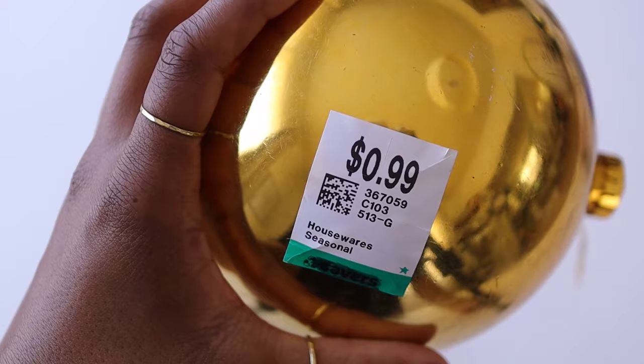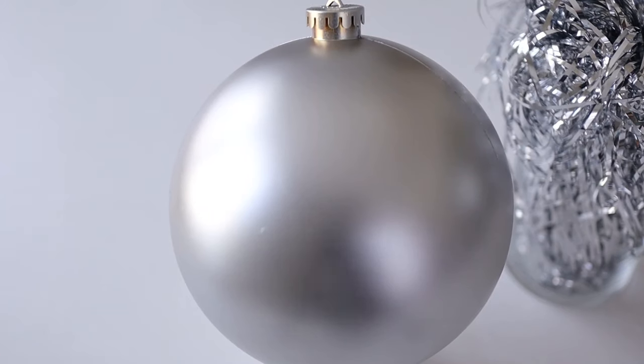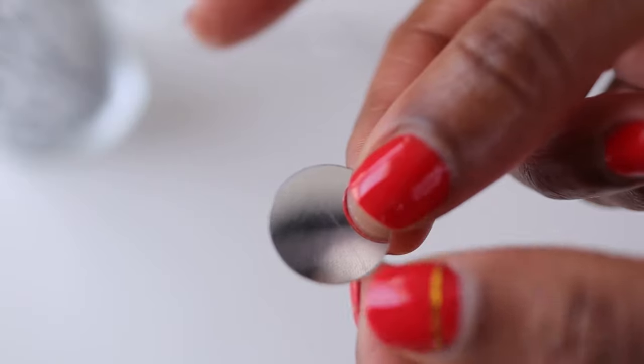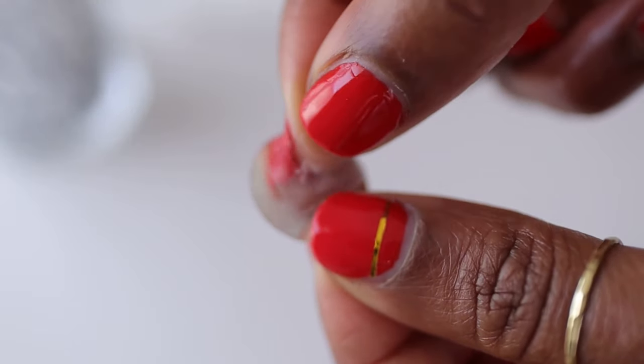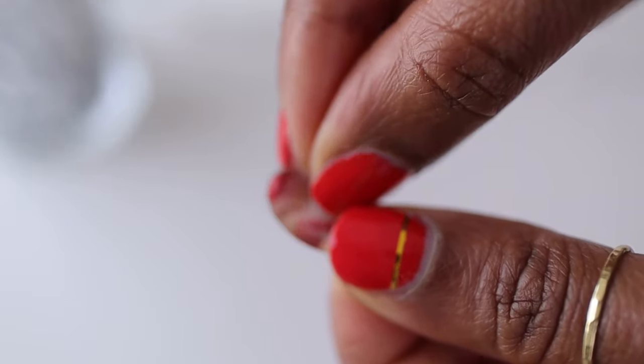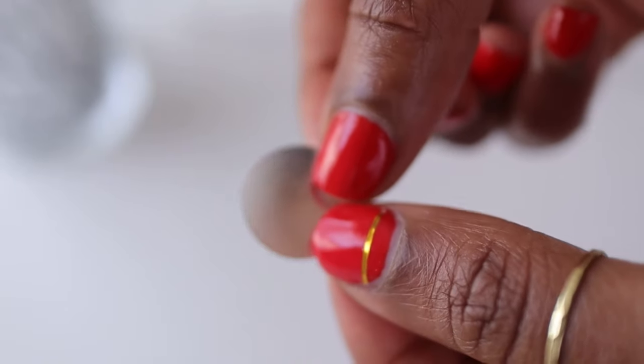Here I have a large Christmas ornament that I thrifted for 99 cents. I spray painted it silver and sat it on top of the vase. To embellish the ornament and give it sort of a disco ball look, I took some confetti that I bought at Hobby Lobby and stuck it onto the ball with double-sided tape.